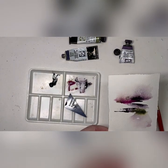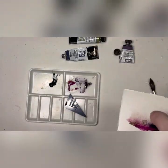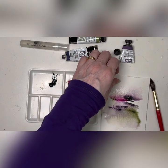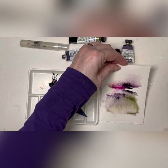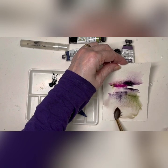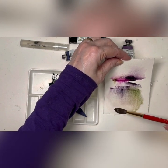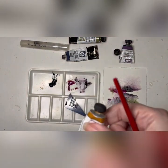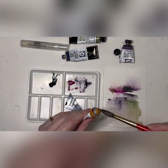Spray it until it moves the paint again. You can tilt the board and the paper to make it run. Add a little more water if you think it needs it, or if it's too much water you can dab off your brush with a sponge and lift off.